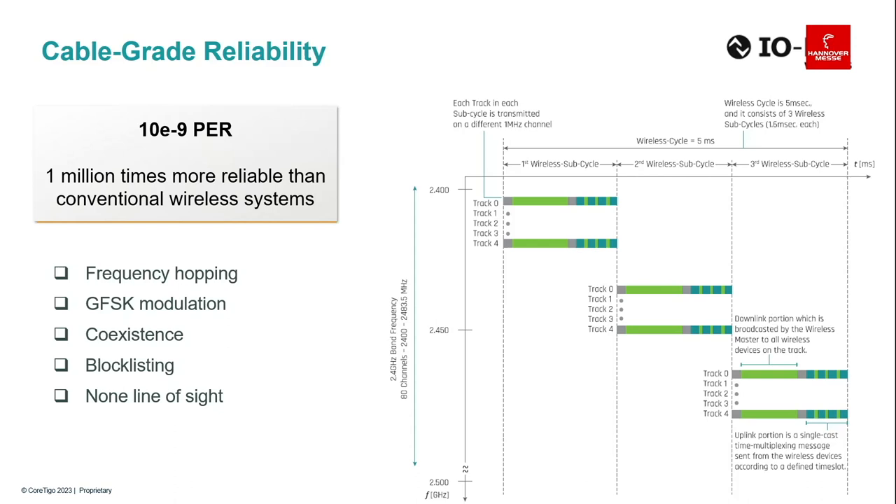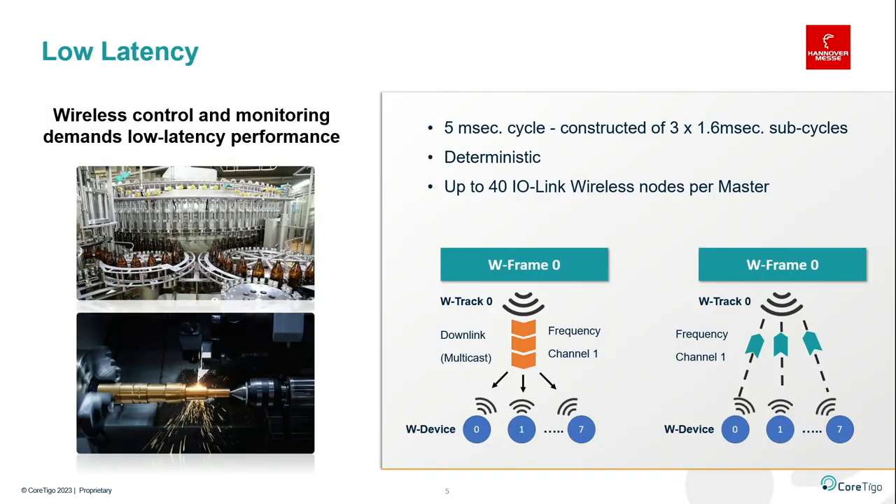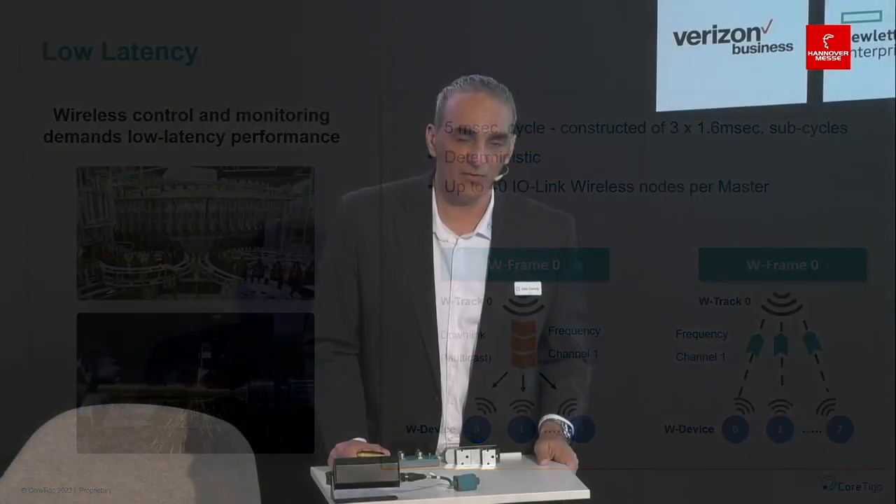IO-Link Wireless does not require line of sight, since sensors and actuators need to be located in and on the machine where line of sight may not be available. The latency is 5 milliseconds — 1.6ms sub-cycle for communication back and forth between master and device — with three repetitions to ensure reliability. The master communicates with all devices in a multicast manner, and then one after another there is acknowledged communication back from devices to the master. It is a fully authenticated, fully acknowledged, deterministic protocol.